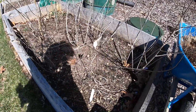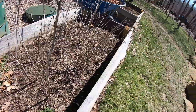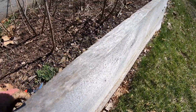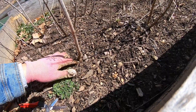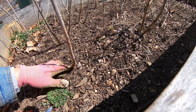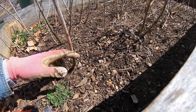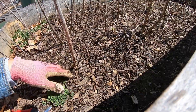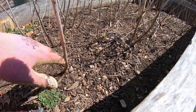This here is milkweed, and it says to wait until you see growth, but I think I can just cut them back all the way or maybe leave about six inches or so. Some of them are already growing, so I'm gonna take it back to six inches and get this cleared out.